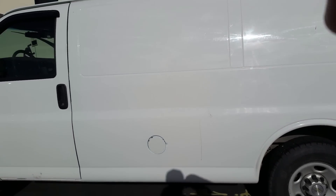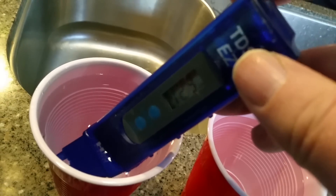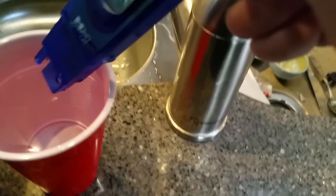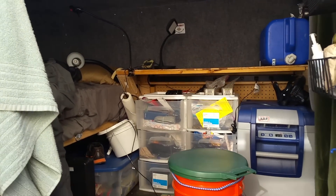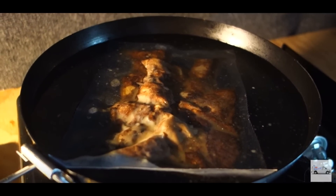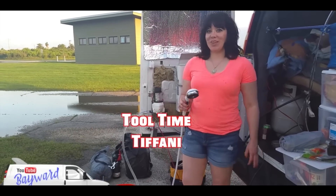Hey guys, in this video I'm going to talk about where I source my clean drinking water from, and I'm going to share a tip on how you can test the water purity of sources of drinking water that you find on the road. Most van dwellers will typically use their onboard water for one of two things: drinking and cooking, or for household tasks like cleaning and bathing.